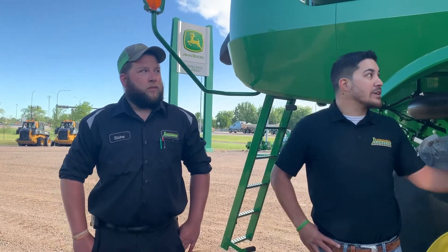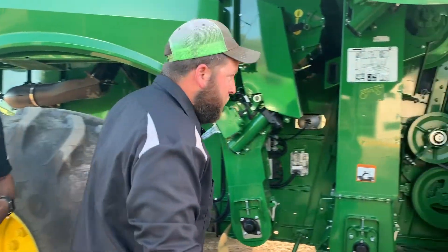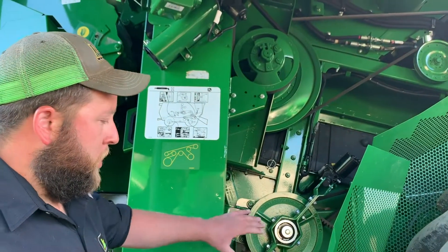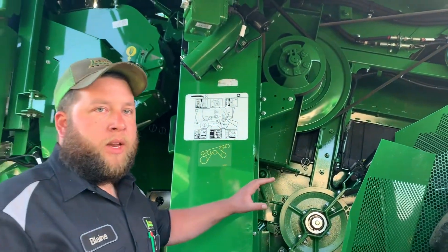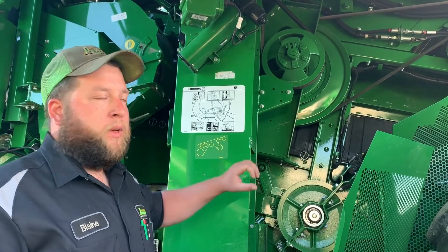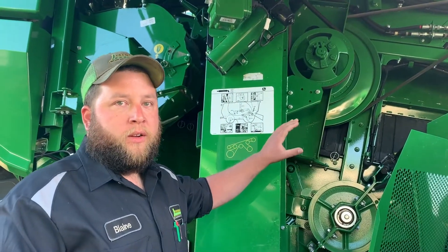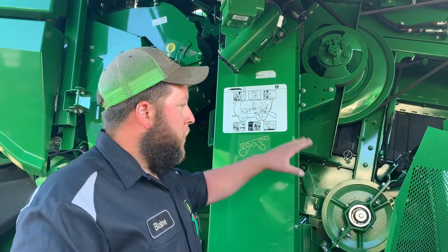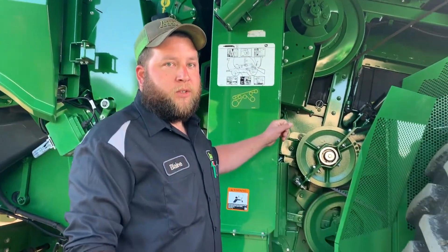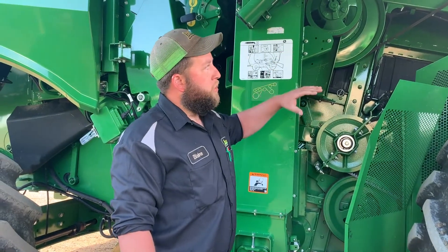Let's walk over here and take a look at the side of the combine. As you guys are fueling up in the morning, just come over and take a look at all your belts — make sure we don't have a bunch of chaff building up on the side of the combine. Usually when we have a bunch of chaff building up, it usually indicates we've got a problem — either something with the rotor hood or rotor covers that didn't get installed right, or something like that — and we start having issues with fan blades. Just make sure we don't have a bunch of buildup on the sides.